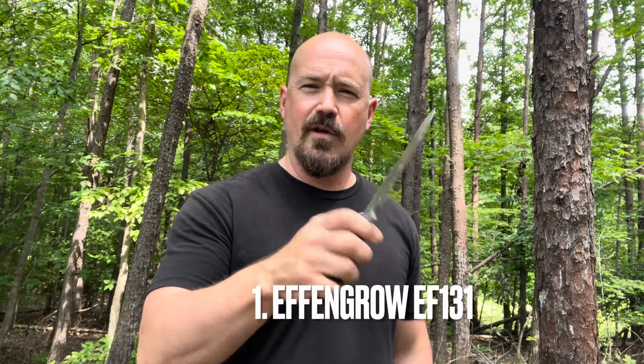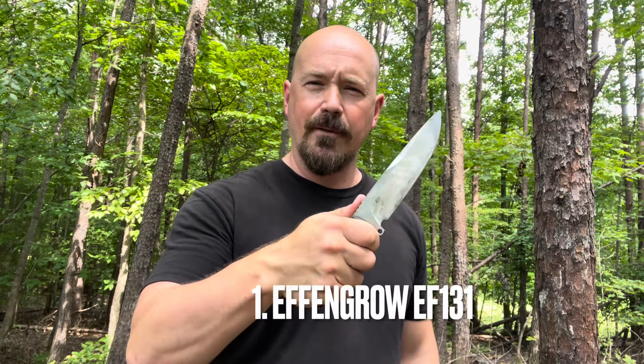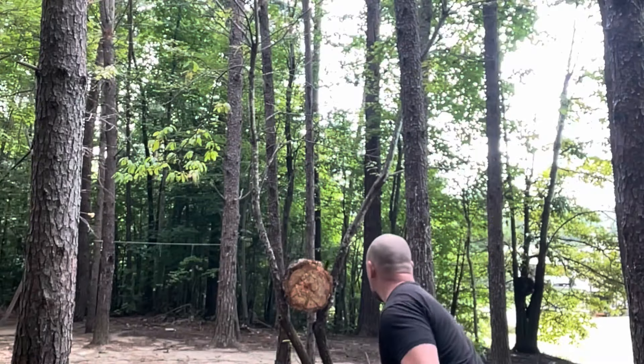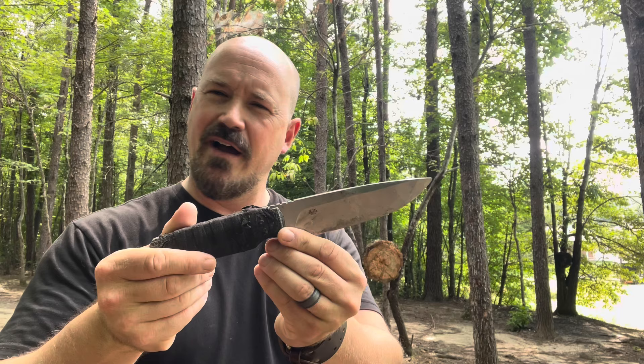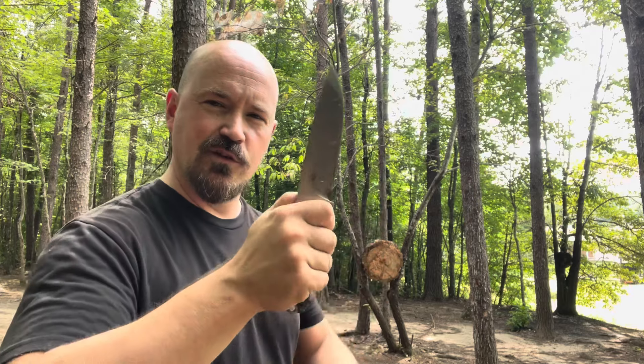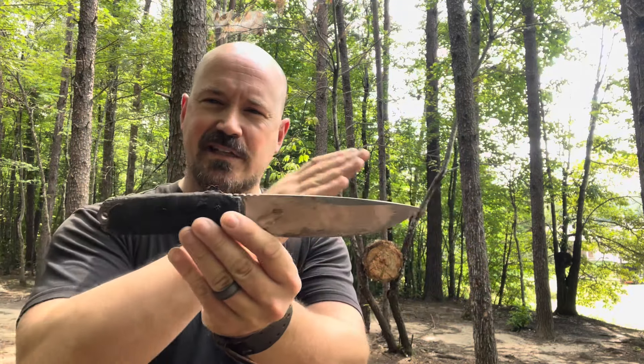First on the list and my favorite for a long time is my F&G EF 131. It's my ultimate go-to for hammer grip, no spin, and rotational throwing. I want to say it's around 12 ounces, which is perfect for me. I love how I can get multiple levels of grip on the rotational, and I just love the control I feel I have with it — it's got the perfect balance.